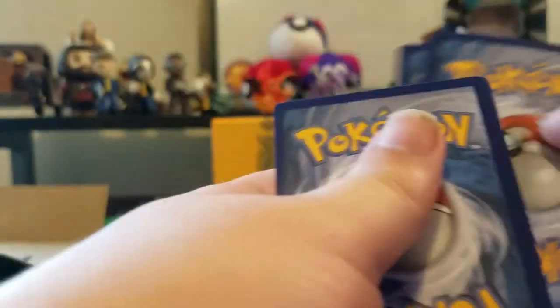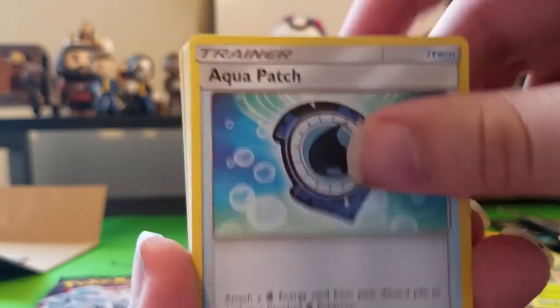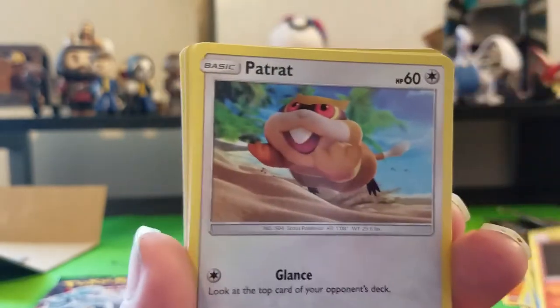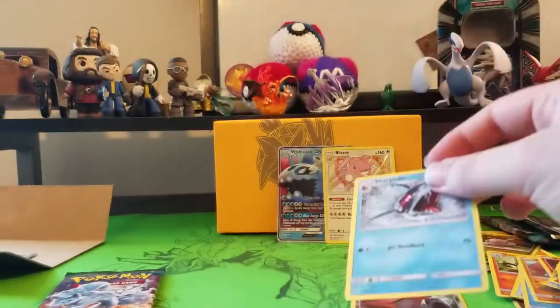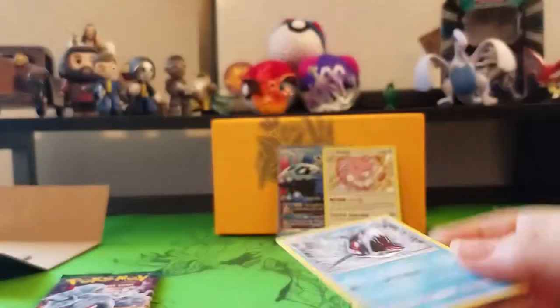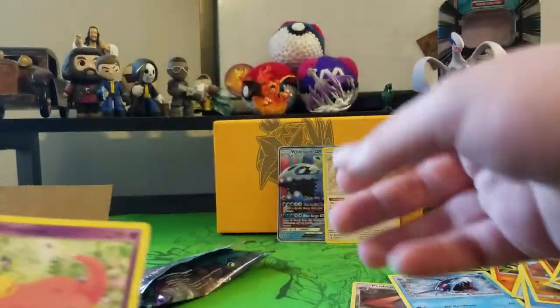Opening the next pack. Ooh, Aqua Patch — I'm actually really excited about that card. Enhanced Hammer, Phanpy, Litwick, Rattata, Alolan Geodude, Gligar, Probopass, and a regular rare Sharpedo — but that Sharpedo looks awesome. It's like the Sharpedo of your nightmares. It's kind of terrifying — I wouldn't want a shark torpedo coming at me.